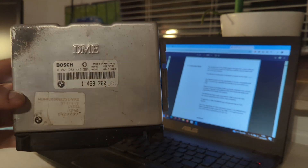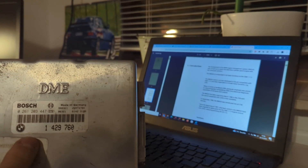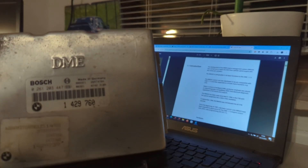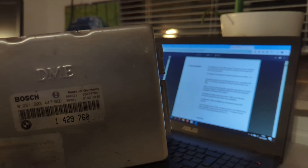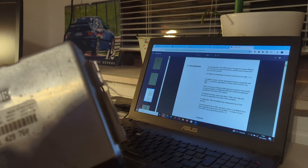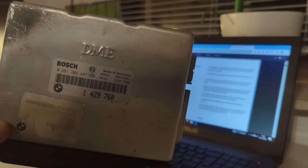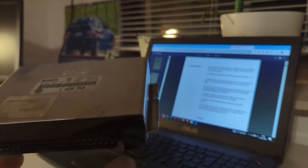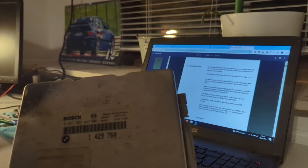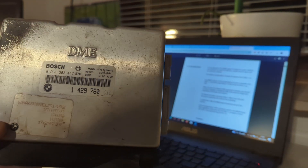Trying to do DIY tuning and flashing - until recently, while it already has a flash chip inside, there wasn't really a freeware or third-party software you could download and use. For example, like MS41 has plenty of tuning options available now and you can do it yourself. For this ECU, I couldn't find anything for years. It's a well-kept secret to professional tuners, using maybe WinOLS or some other flashing software which is not really readily available.